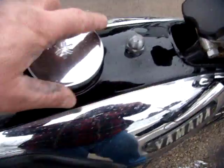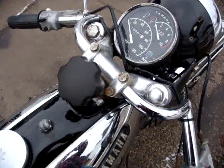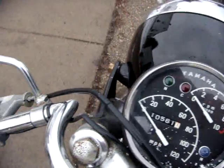The tank is absolutely like new inside, all the way down. You can still see the original brazing or welding marks where they put the tank together.